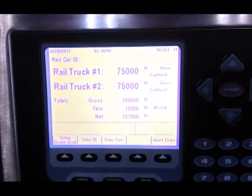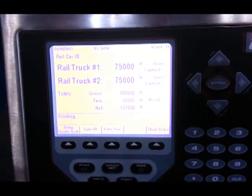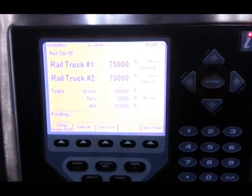We will export this data to a printer and then reset for the next weighment. If you have any questions, contact us at ricelake.com.